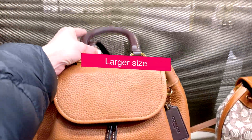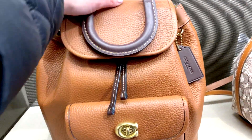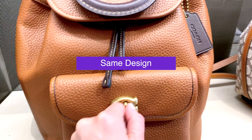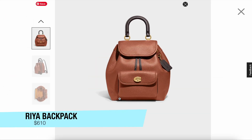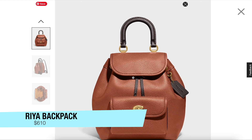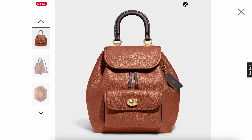Next, I want to show you the larger version of this bag. This is the Rhea backpack in the larger size — essentially the same design, just larger, priced at $610. Here it is on the website. It pretty much looks the same, and I think it looks so cute — it looks a little bit like a dumpling in this photo.